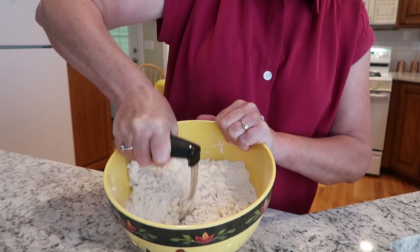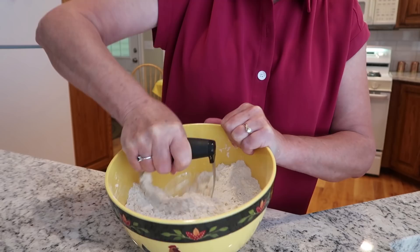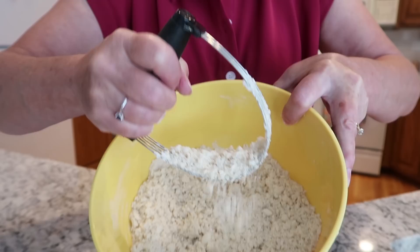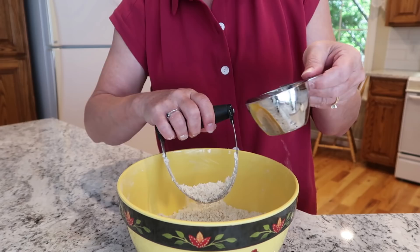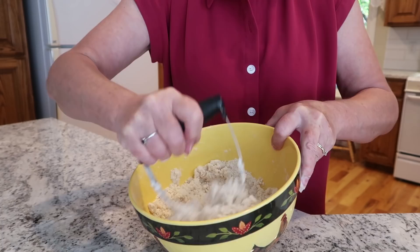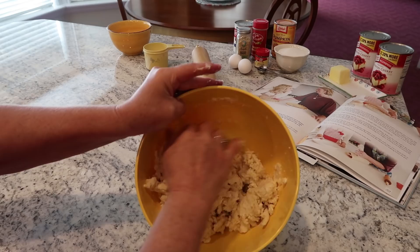The pastry I'm making right now will make the cherry pie, and then I'll make a little more pastry for the pumpkin. See how that just represents a lot of crumbs? It's kind of crumbly looking — that's the way you want it to look. Then you can start adding your half cup of water just a little bit at a time. Now you can start forming this dough into a ball.